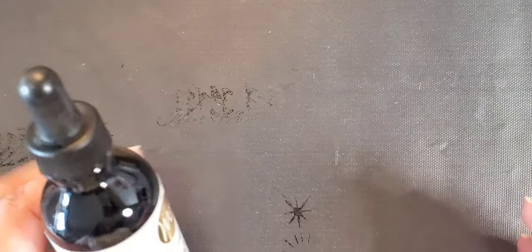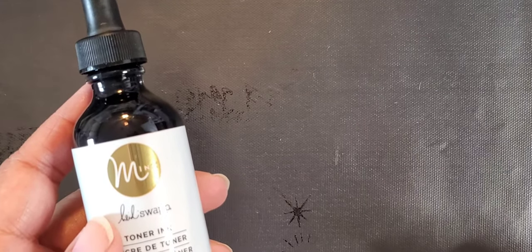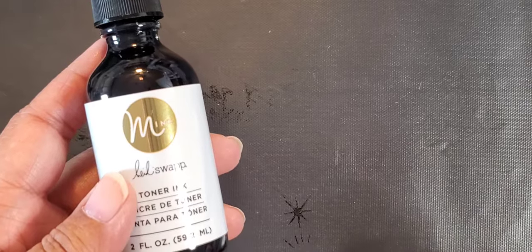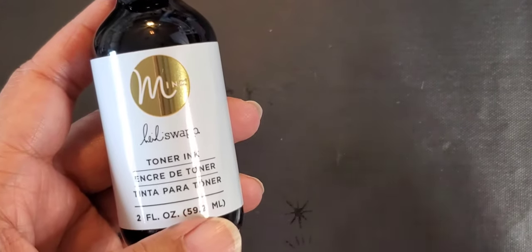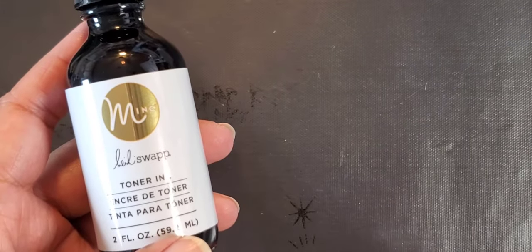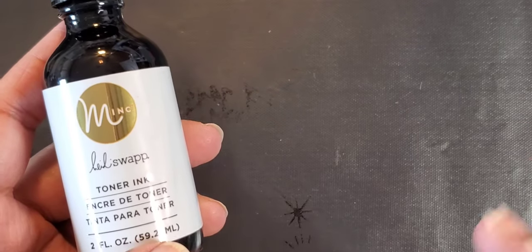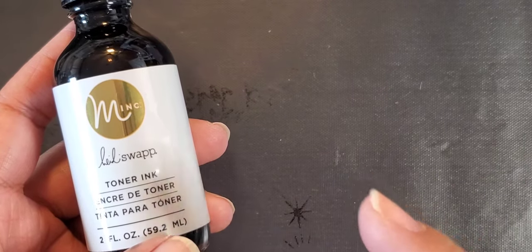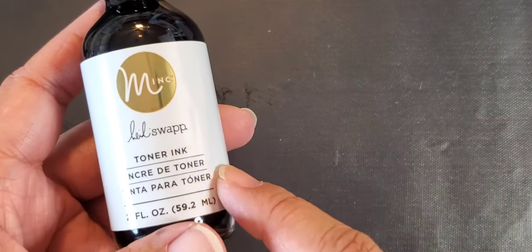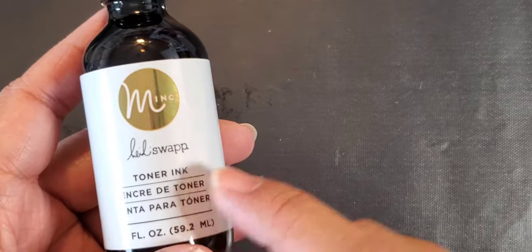I showed that in a haul and then somebody came back and said I should really look at the Instagram Live that Heidi Swap did with Tim Holtz. You can't expect anything less from Tim Holtz. If you go on Instagram to the Heidi Swap account and go under her IGTV links, she has a video of Tim Holtz showing him playing with this stuff.